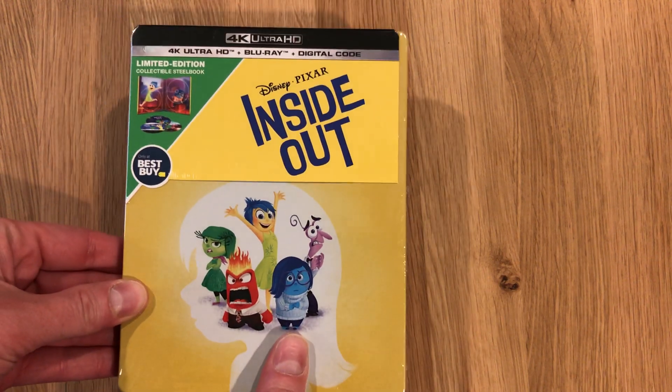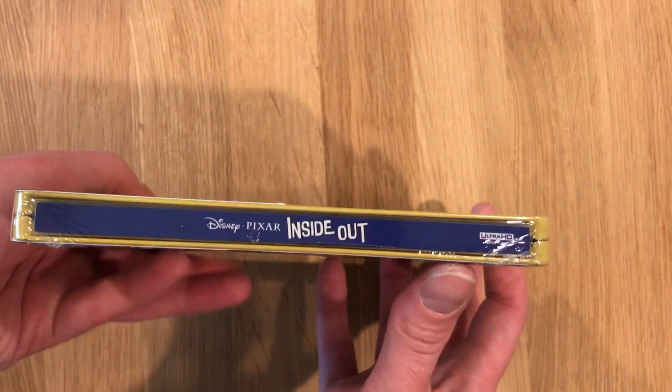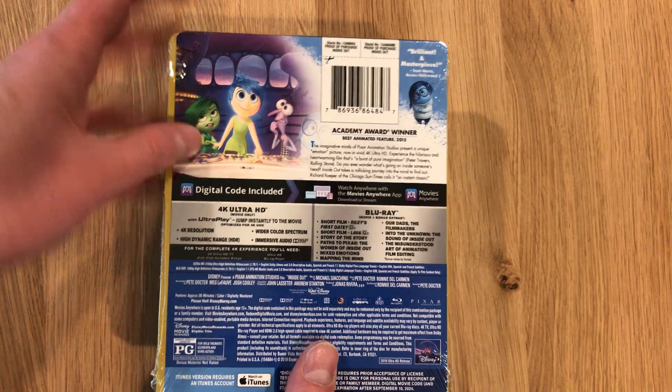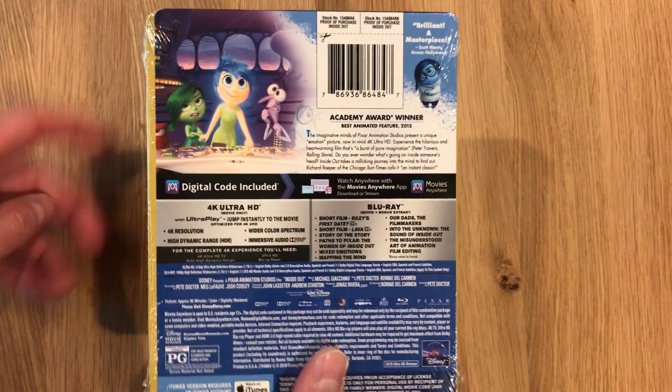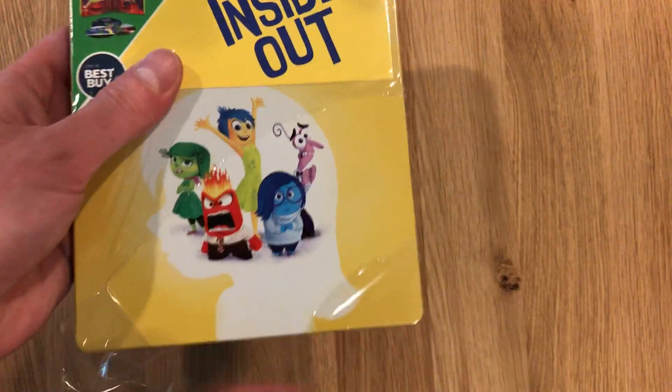Here's the front artwork. Look at the spine and the reverse. Just had a card that wrapped around the back and top. And there's an inside look — going to go ahead and open this.